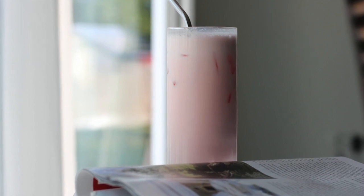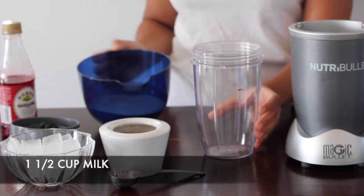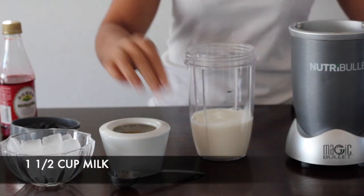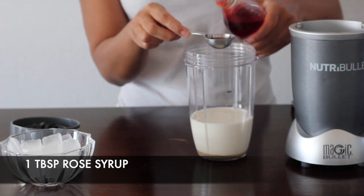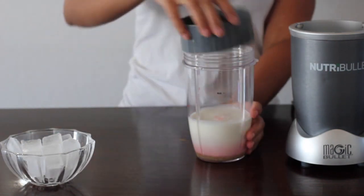Hi guys, welcome back to Modern Swahili. Today we're going to be preparing a very easy milkshake. Let's grab one and a half cup of milk, add in one tablespoon of sugar and one tablespoon of the raw syrup. Let's pour everything in our NutriBullet.